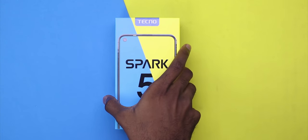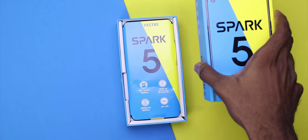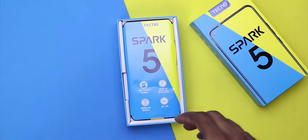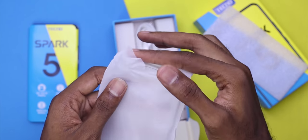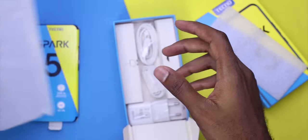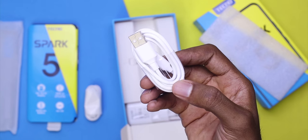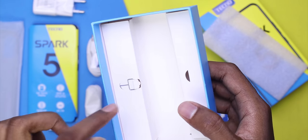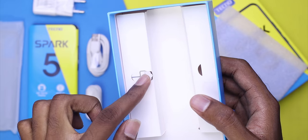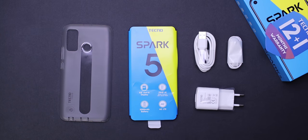Let me take you through the unboxing experience. Inside the box you are greeted with a 12-month warranty card, a transparent silicone case, which I always find convenient until you decide to get yourself a third-party case. Also in the box you can find the earpiece, a micro USB cable and the charging brick. The SIM pin is also placed inside the box.